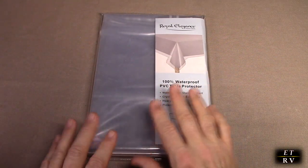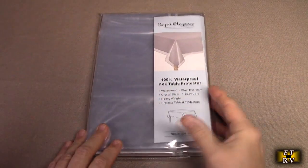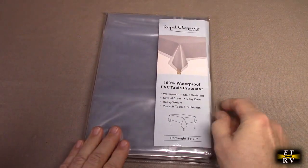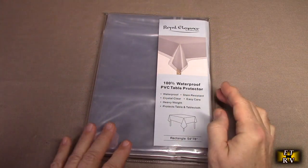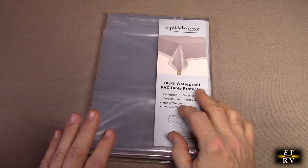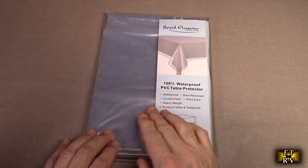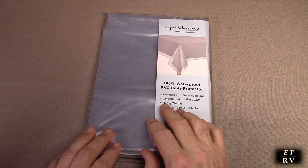don't have to worry about cleaning — the picnic tables are perfect for that. It's very heavy duty, about 54 by 72 inches and is a rectangle. They do have oval shapes and circular shapes on the listings, so you pick whatever one you need. They even have a chart showing you the size and how many people it fits.